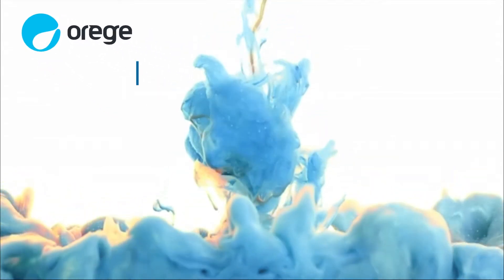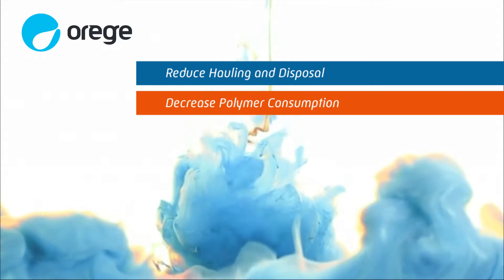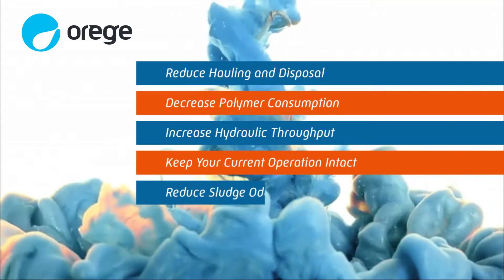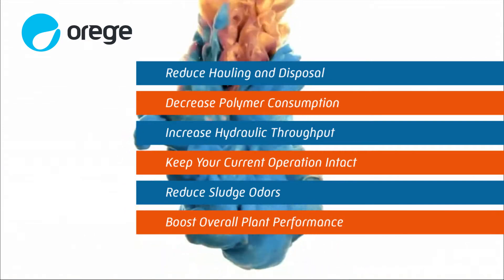With SLG, you can reduce hauling and disposal, decrease your polymer consumption, increase your hydraulic throughput, while keeping your current operation intact, reducing sludge odors, and boosting overall plant performance.